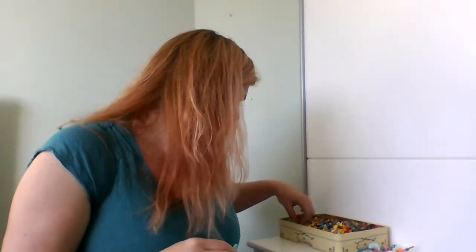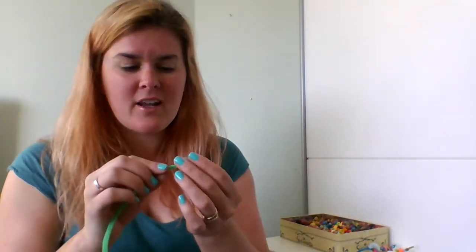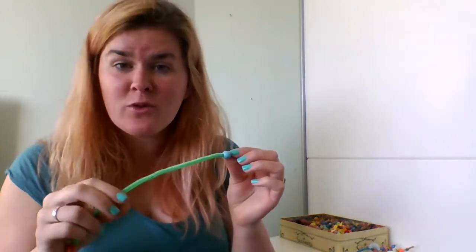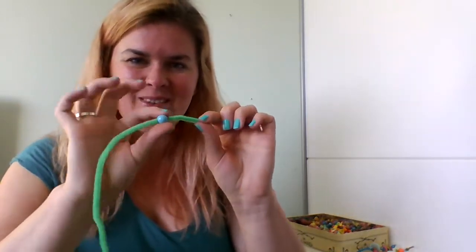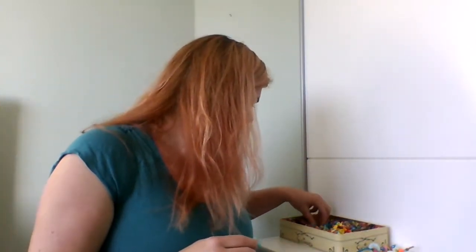Then I might choose a beautiful blue one because that reminds me of water, and I find water really calming. So if I'm feeling stressed out, I like to have a drink of water, have a shower, go swimming — water is good for me, so I would definitely put water on there.